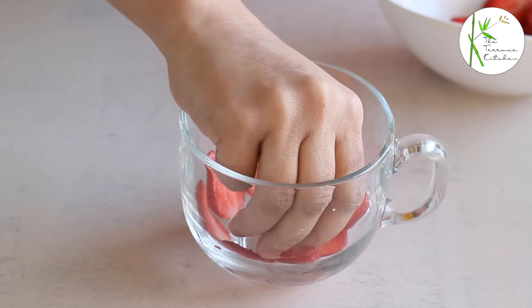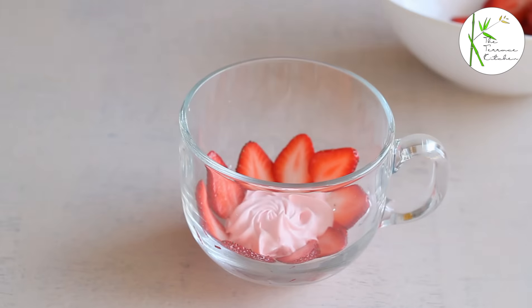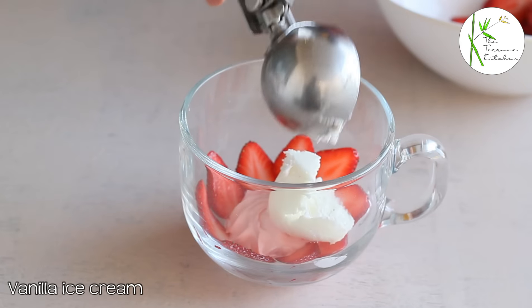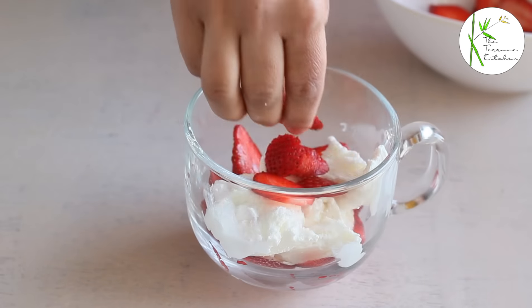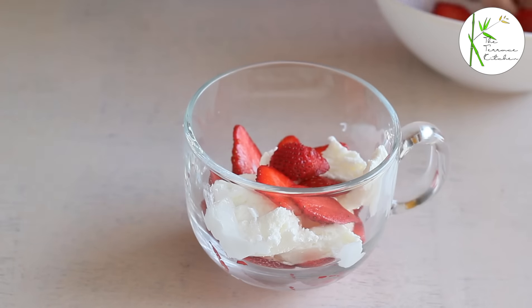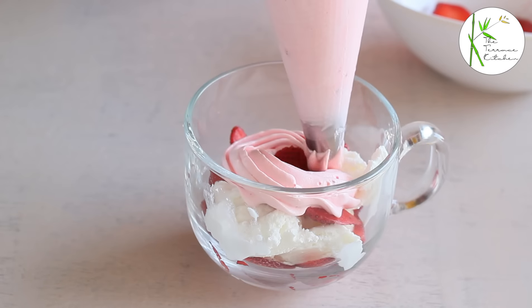Here are some fresh strawberries, some cream, and a little bit of vanilla ice cream — or you can add more. I am going to add a lot of ice cream in the next layer. Now, a few more strawberry pieces or slices, and again some cream.